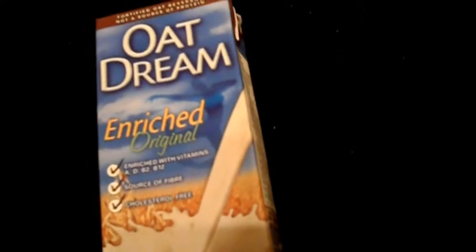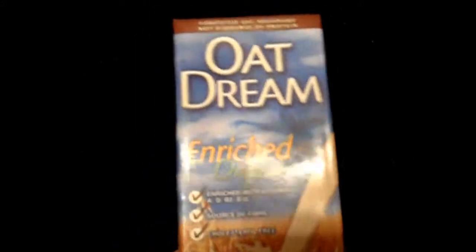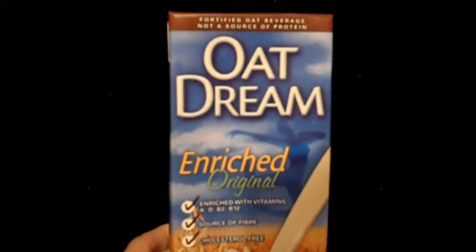Today is actually something special here that I haven't reviewed before. This is oat milk. For people that like oatmeal, this is a good type of milk.